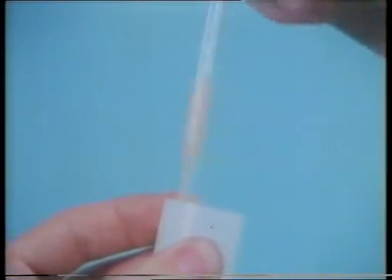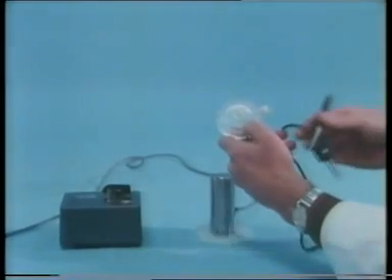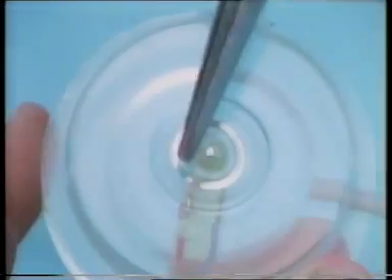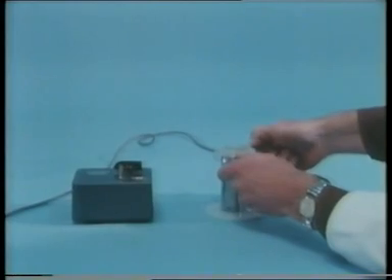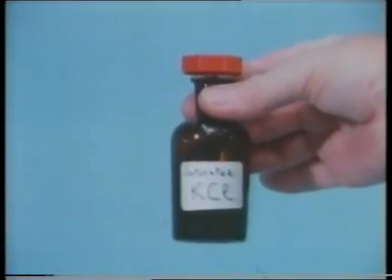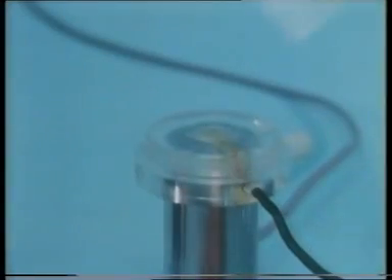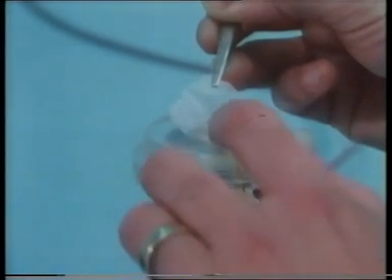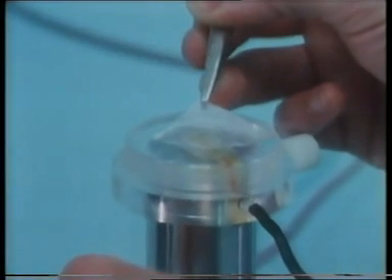This is the preparation we shall use in our experiments. We're going to use an oxygen electrode in our investigations. Here's the electrode assembly. The anode is this silver ring, and in the centre there's a platinum cathode. The assembly is mounted on the pillar of a magnetic stirrer. Saturated potassium chloride solution is dropped carefully into the well containing the electrodes. Now a piece of tissue with a small hole in the centre is placed carefully over the electrodes.